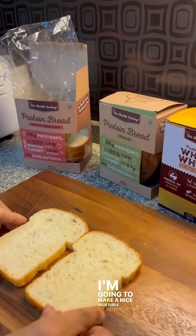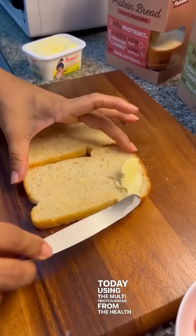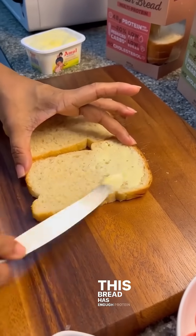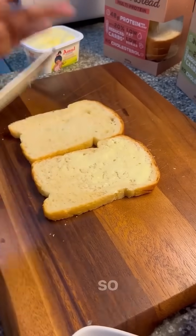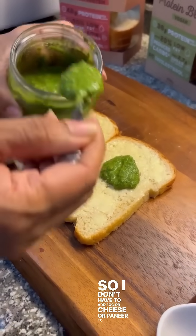I'm going to make a nice vegetable sandwich for breakfast today using the multi-protein bread from the Health Factory. This bread has enough protein coming from different sources, so I don't have to add egg or cheese or paneer to it.